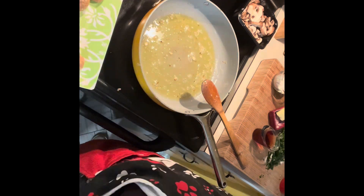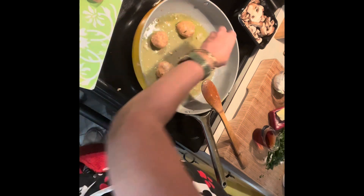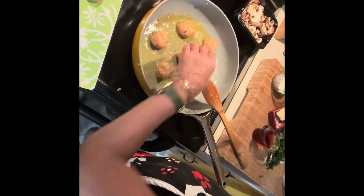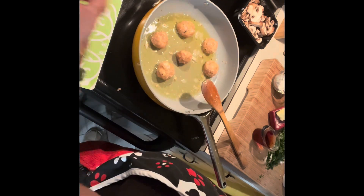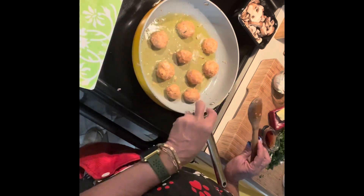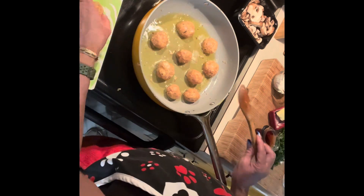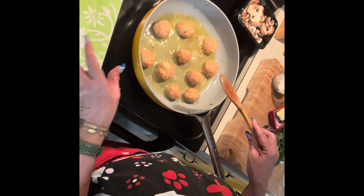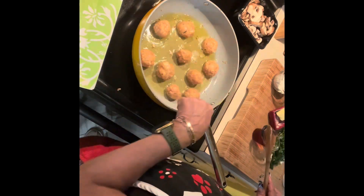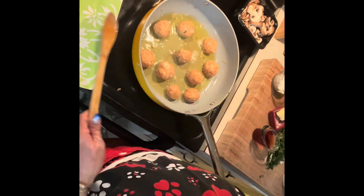Now I'm going to add the meatballs to the pan. I don't want to put all of them in at the same time because I don't want them to steam — I want to brown them. If I crowd the pan they'll steam; this way they'll just brown. The temperature is medium-high. I don't want it super high because I'm not frying them, just browning them, and all those little bits and pieces are going to make the sauce amazing.